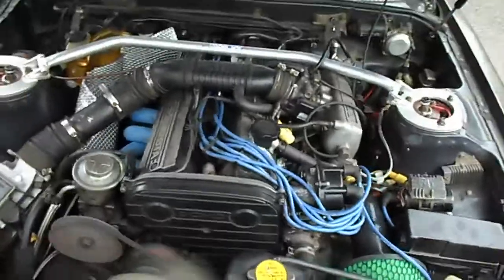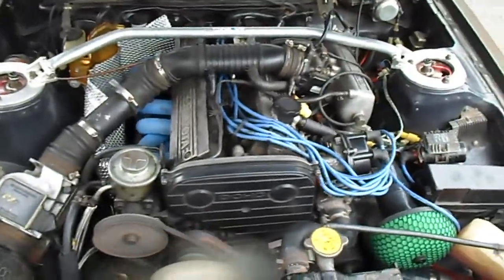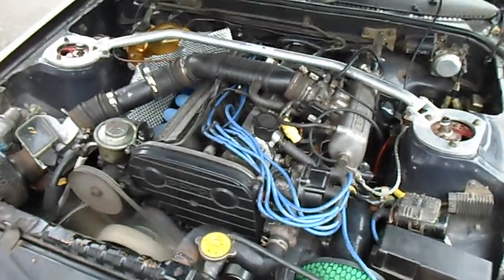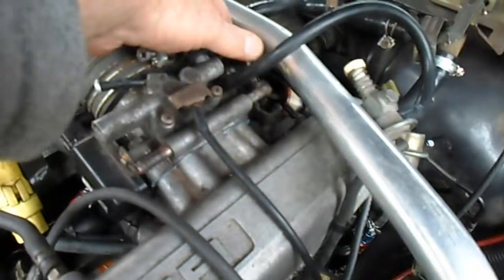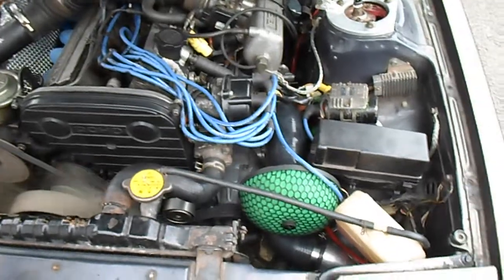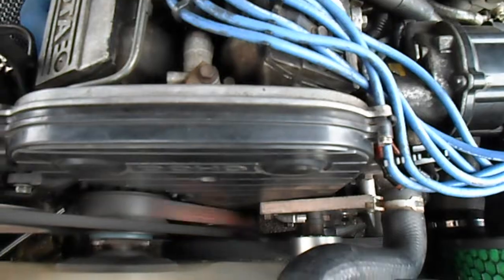So it's going to be really fun when it's fully plumbed in. I've got to get some bigger injectors of course, and I've got to fit a new standalone ECU — the ECU Master Black. It's taken a long time to get to this point.